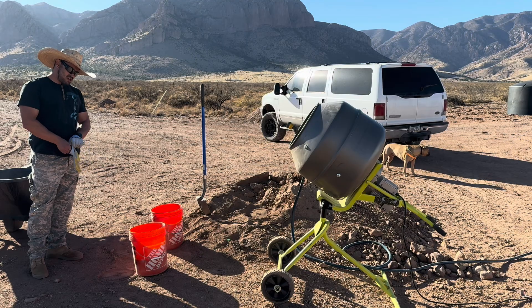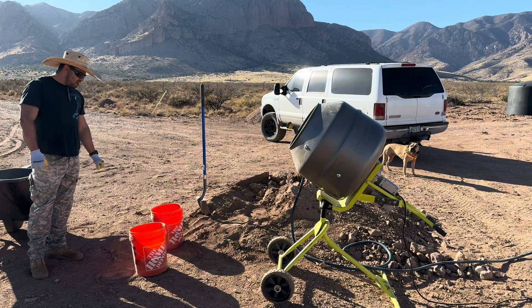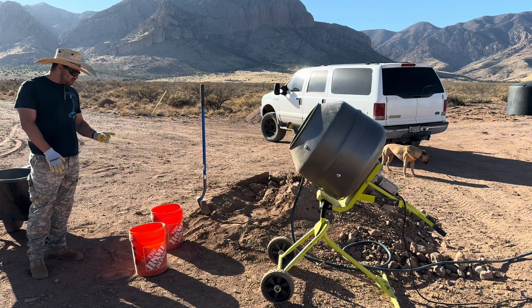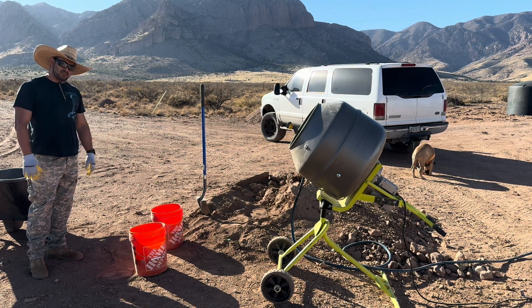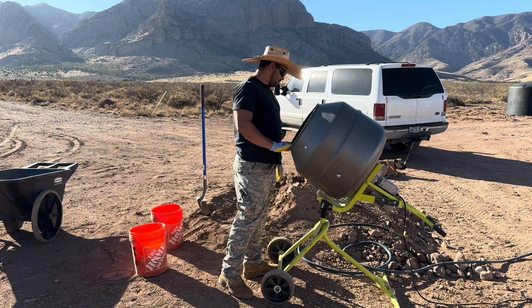We're going to mix with about 14 percent cement — I have to actually calculate it — but it's a total of 20 cans of dirt and 3 cans of cement. We have to dry mix it well before we put the water in.